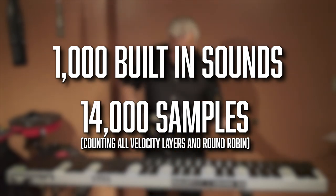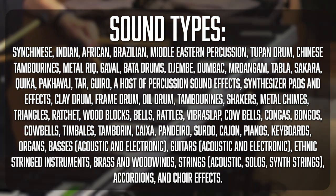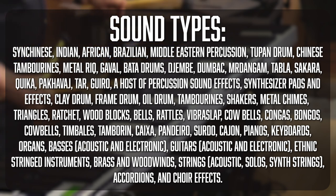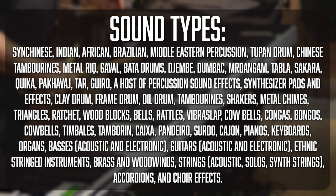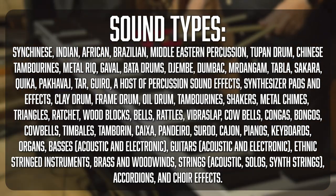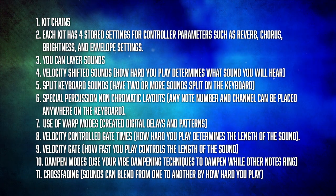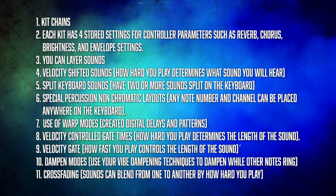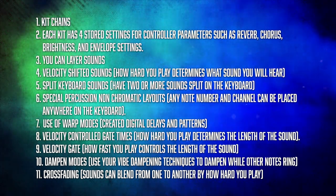There are roughly 1,000 instruments on the inside using about 14,000 samples, licensed from a third-party company. If you need a percussion sound of some kind, it is most likely on this list. The only downside is that I don't think it has sample import as a feature. Each kit allows you to adjust the reverb, chorus, brightness, and envelope settings of the sounds. You can also layer sounds. There are also a lot of very niche, enthusiast-level modes and features — I'll put a list of them on screen because I don't have time to read through all of them, but this thing can do nearly anything.